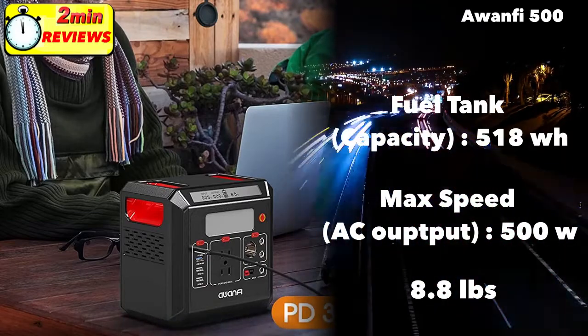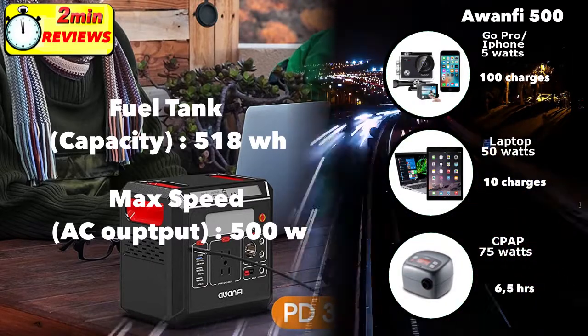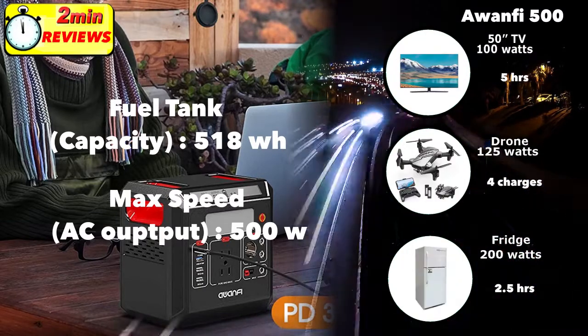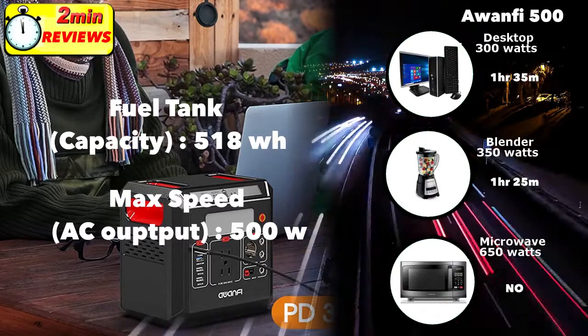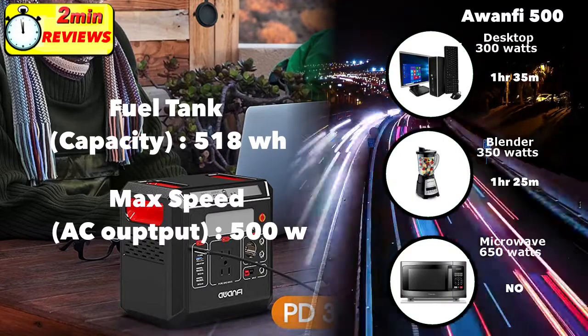It can power a GoPro or recharge your smartphone a hundred times. You can recharge a laptop about 10 times and run a CPAP machine for about six and a half hours. You can run a hundred watt TV for five hours, charge a drone four times, and even run a fridge for about two and a half hours. Run a desktop computer for one hour 35 minutes, a blender for about an hour and 25 minutes.